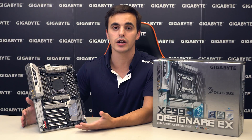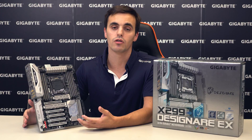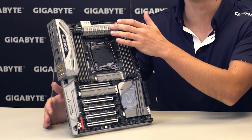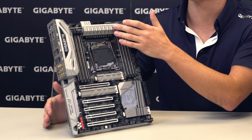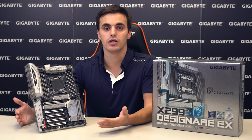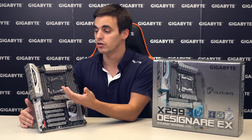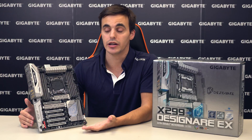This X299 Designate EX motherboard fully supports the new Intel Core X-Series CPUs with up to 18 cores. To make sure we use them to their full potential, we have a new 12-phase power design with heavy-duty heat sinks on top and two 8-pin power connectors. Most of us will prefer to use liquid cooling on this platform, but it's not a good idea to leave this area without airflow, so we added a small fan under the IO shield that will help when needed.